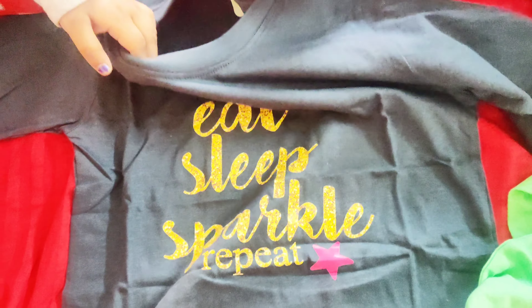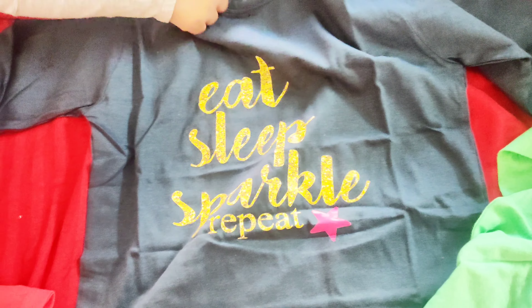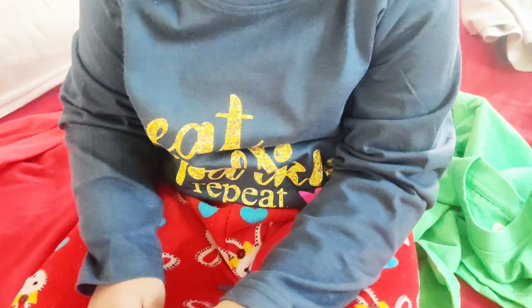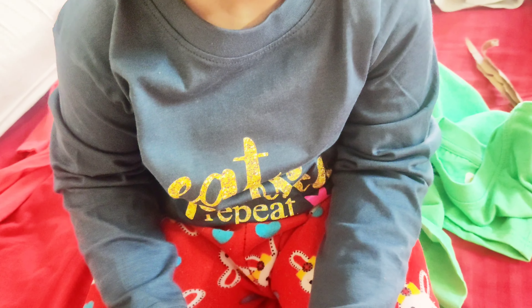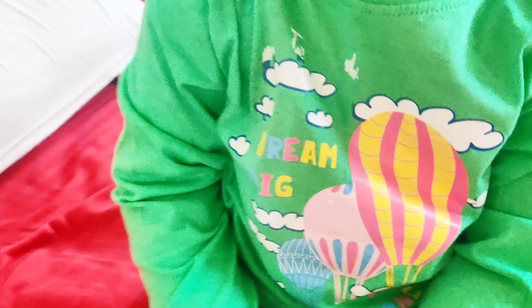The light color might change after you wash it. So let's see how it looks — this is a little bit dark blue. This color is very dull. So this is how it looks.